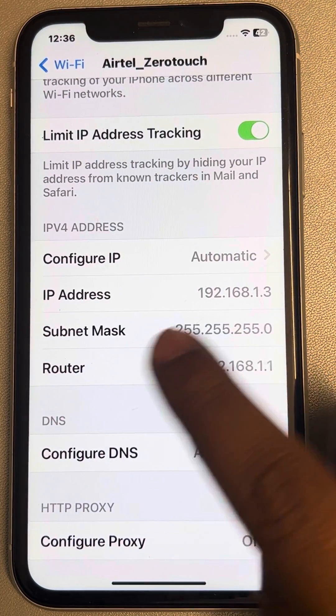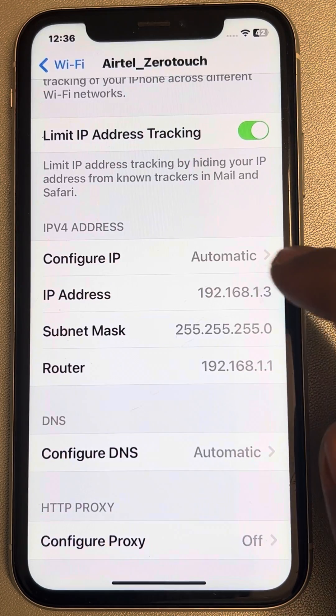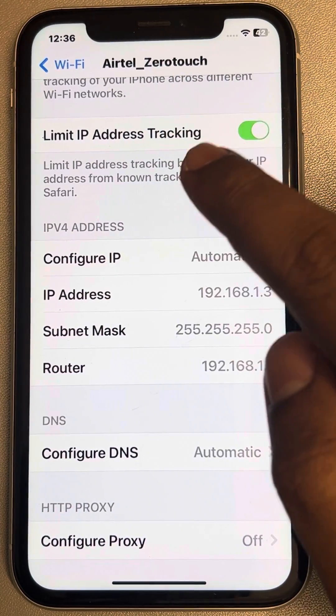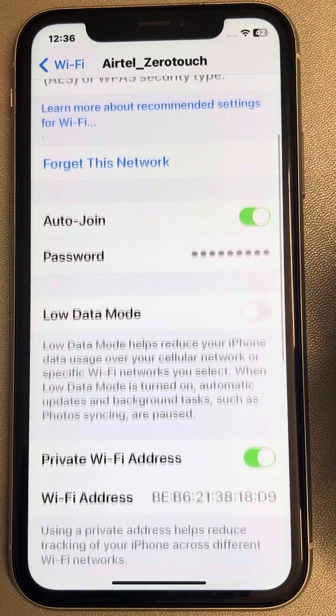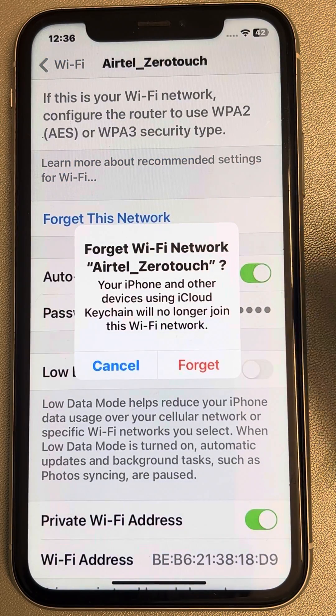Note down the IP address, subnet mask, and router details. Now, the first thing you have to do is forget this network — otherwise it will not work.